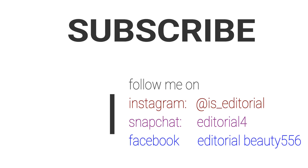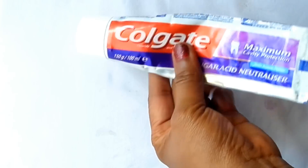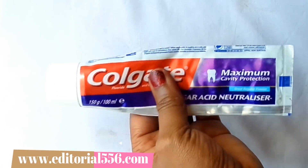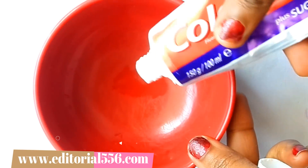Alright, so without further ado, let's get into this video. The first ingredient we're going to be needing is toothpaste — white toothpaste is preferable. You can use any white toothpaste you have. The white toothpaste that contains mint will be perfect for this. I'm going to be pressing in the paste, and that is enough.